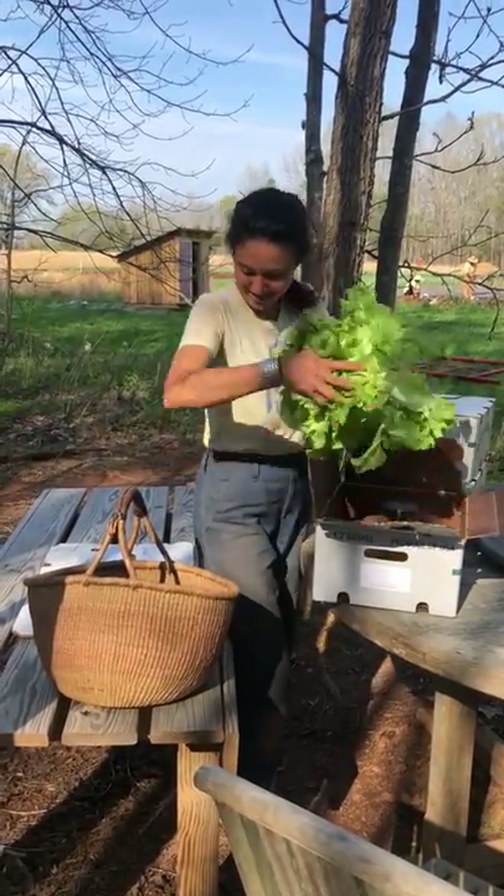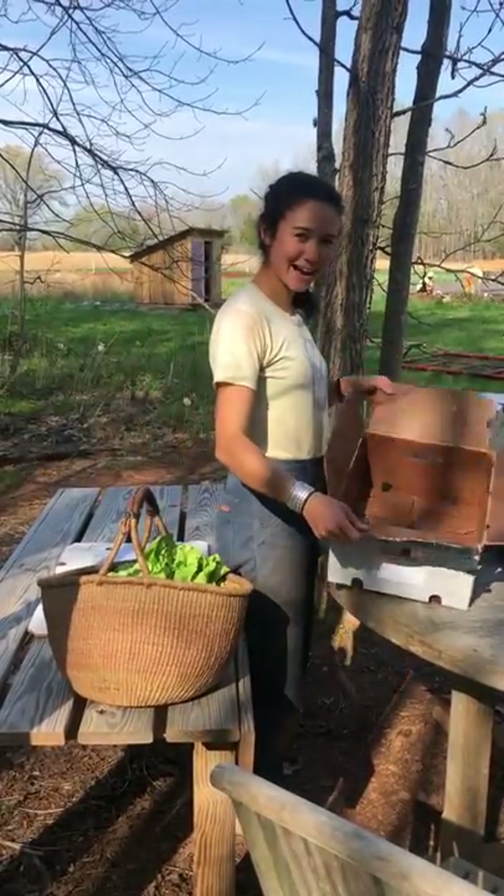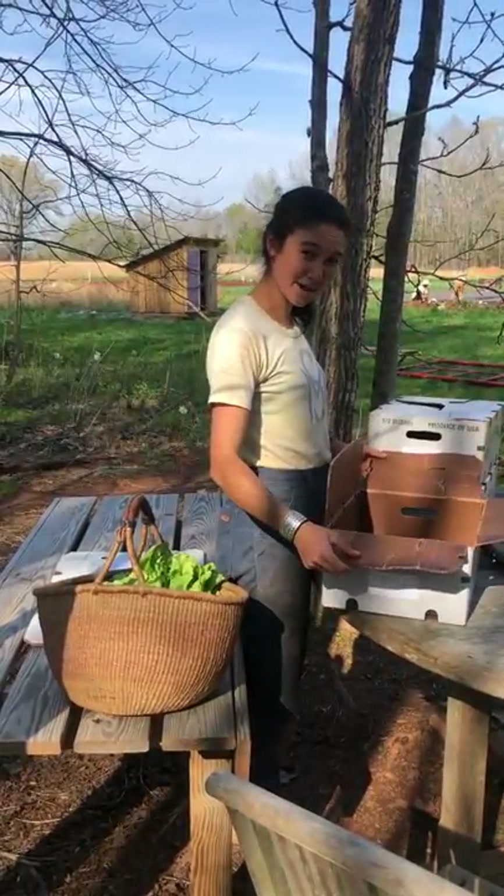Big old head of escarole, giant daikon radish — and now I have an empty box that needs to be unfolded before I can head home, so I'm gonna flip my box over.